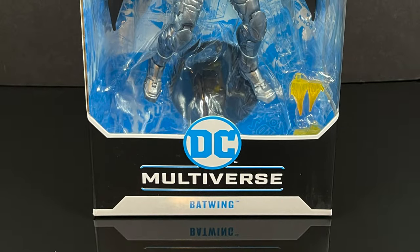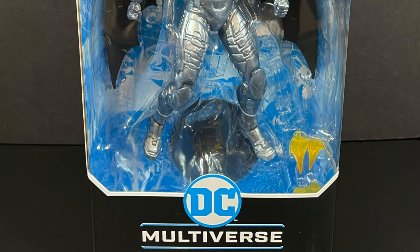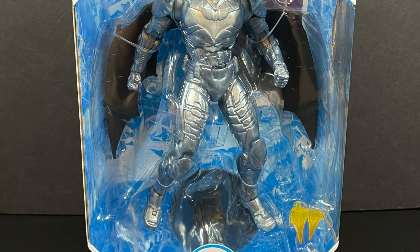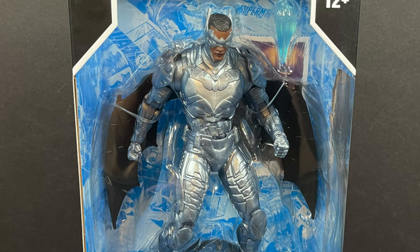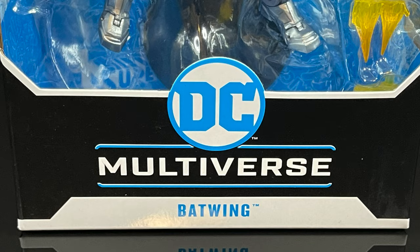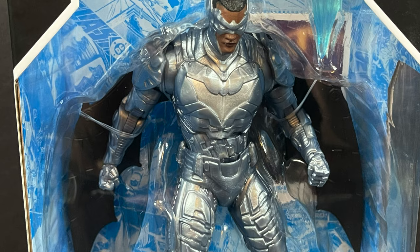Hey, welcome back everyone — Toysha's here and I'm back yet again with another DC Multiverse. It's Batman related, but today it's a little bit different because we have Batwing. See, you change the wing for man and you get a different character.